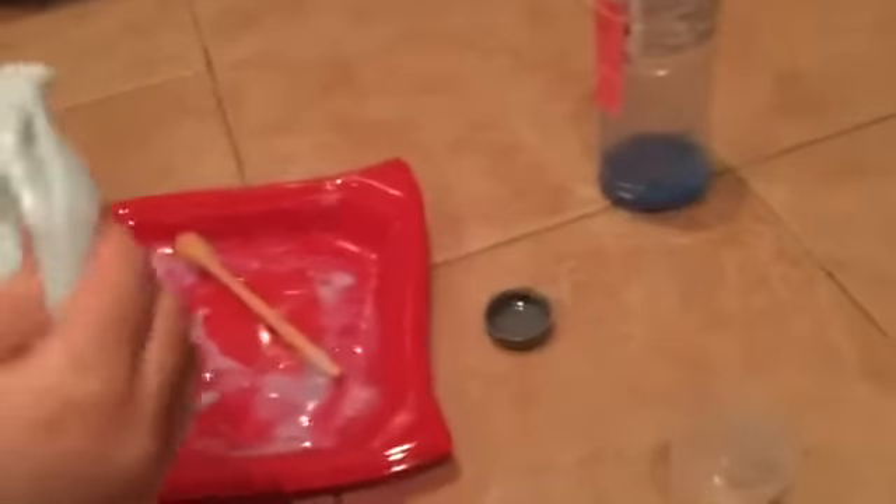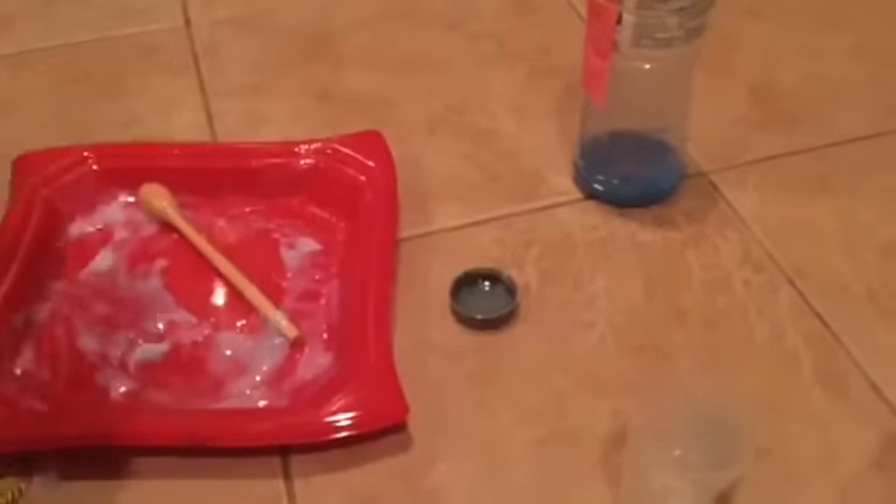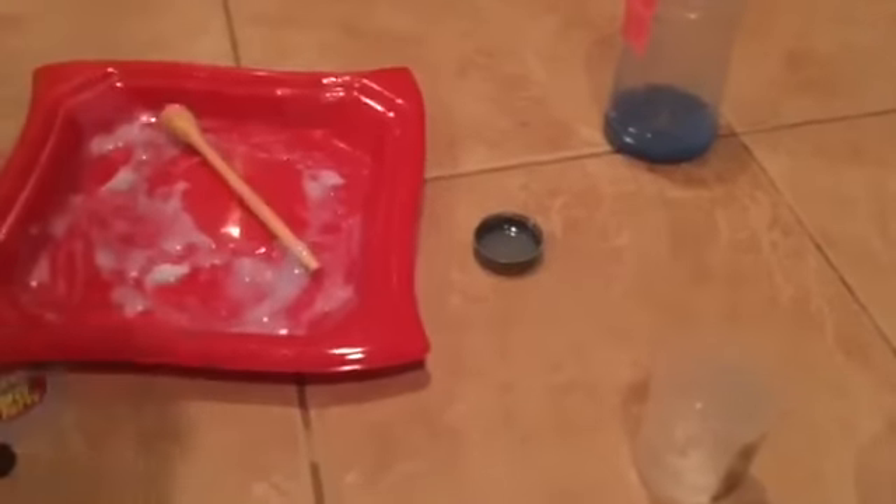I am shocked right now because before this recipe did not work, but this recipe works amazing. Laundry detergent and borax will get you here. So guys, if you want to make this slime, it's just Dollar Tree glue, laundry detergent, and borax solution.